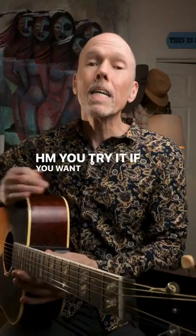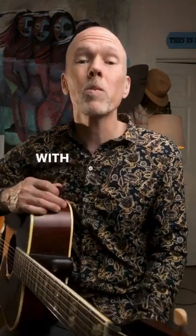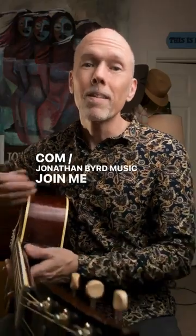You try it. If you want to see these chord charts, I'm sharing them with my patrons at patreon.com/jonathanbirdmusic. Join me and download them.